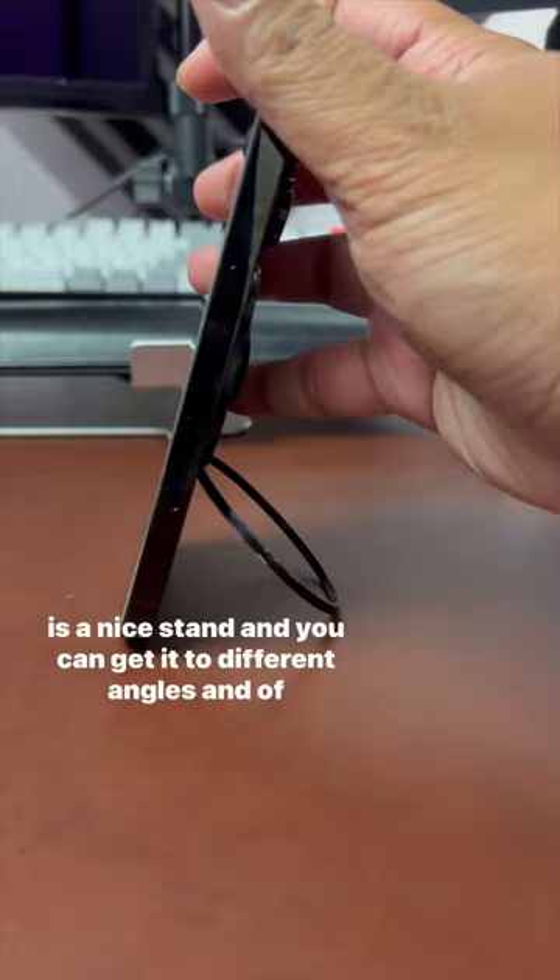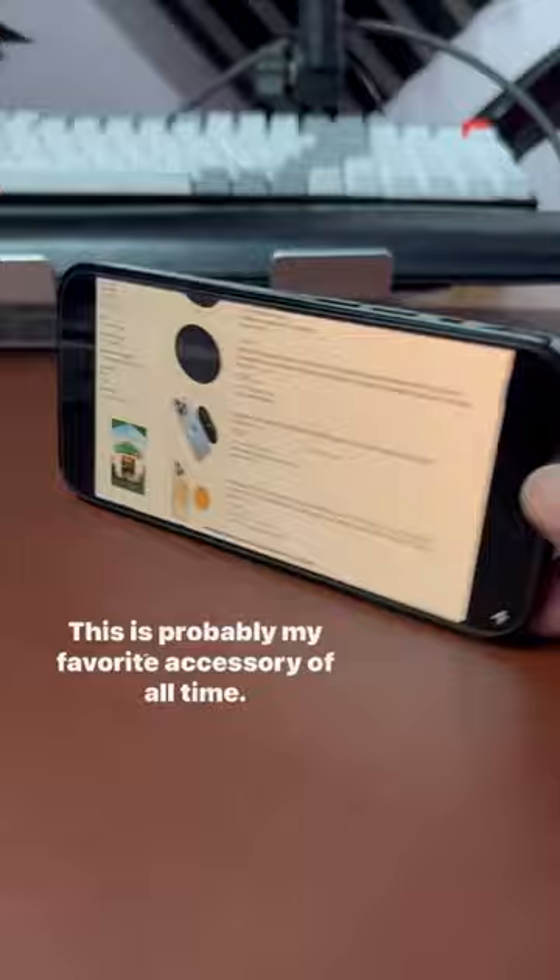You can get it to different angles, and of course you can go landscape. This is probably my favorite accessory of all time. I like to put it on, and actually you don't even need to take it off to use other MagSafe accessories.